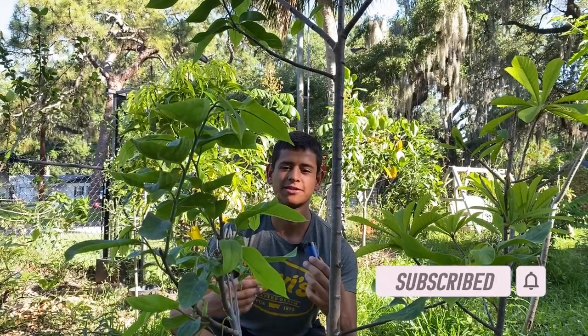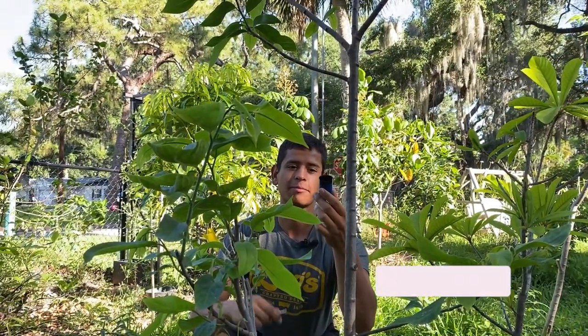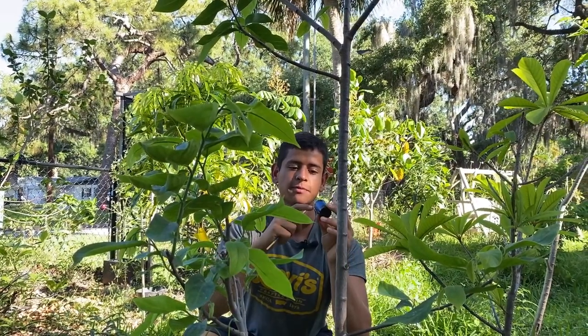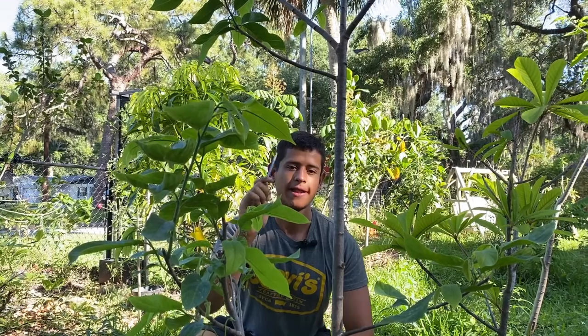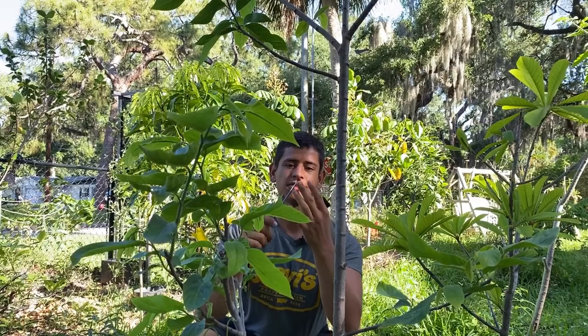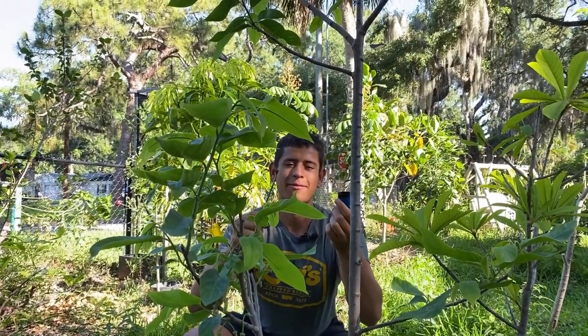To hand pollinate the cherry lada flowers we're going to need two things: a basic black film canister just to catch the pollen — anything that's preferably black so you can see the pollen — and then a handy brush. I'm just using a paintbrush with very fine bristles. The finer the brush the better. So let's get to hand pollinating.